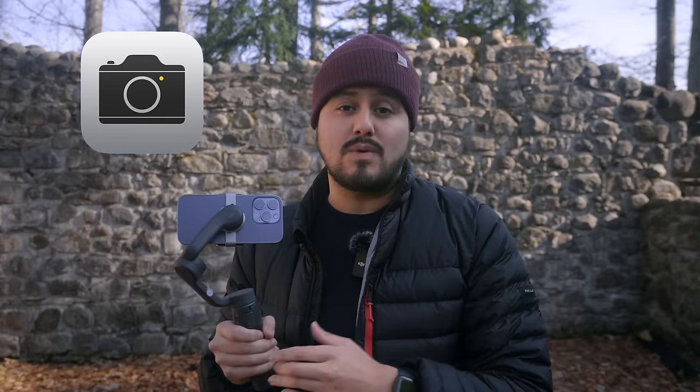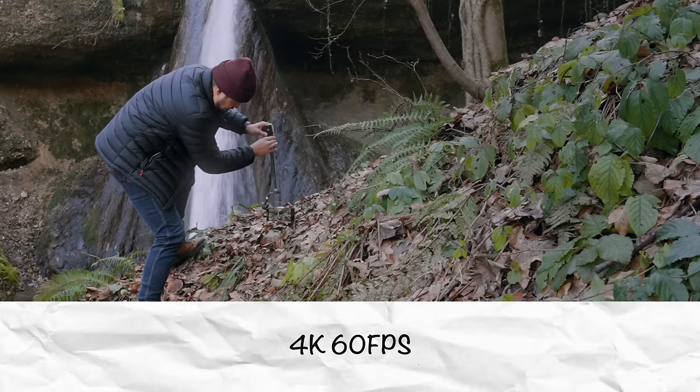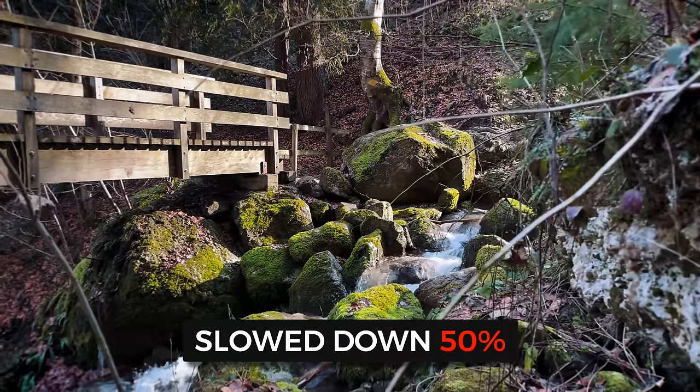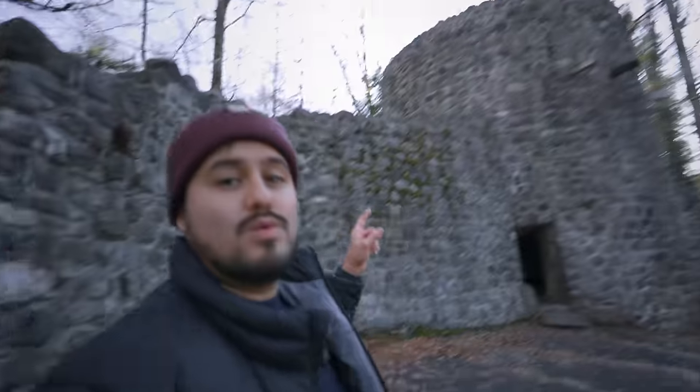The gear I'll be using is the iPhone 14 Pro paired with the DJI Osmo Mobile 6. I'll use the native camera app and film everything in 4K 60 frames per second. By shooting at 60fps, I'll be able to slow down the footage and make any shakes less apparent. Now let's dive into the challenge. We're at a ruin called Wildenburg.